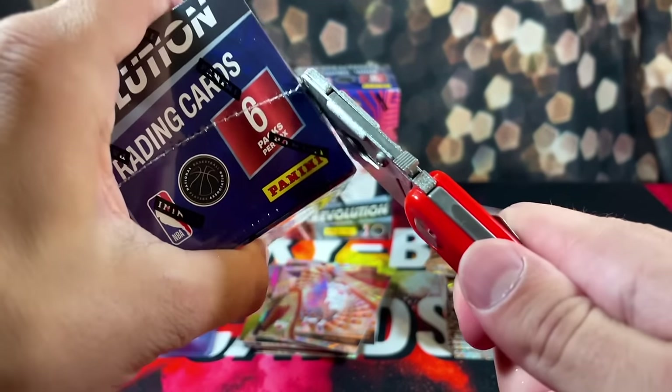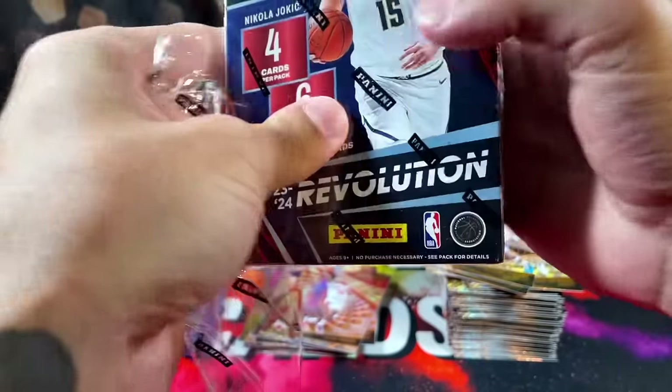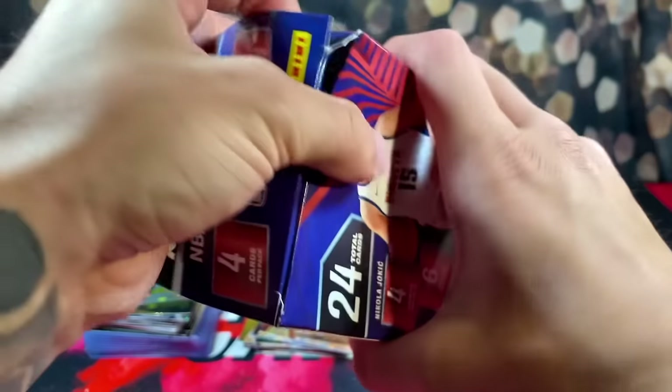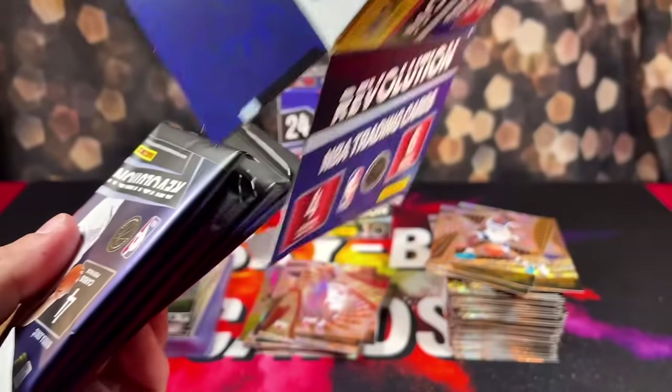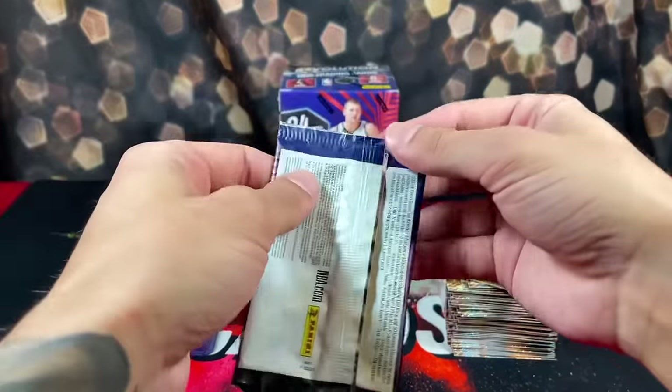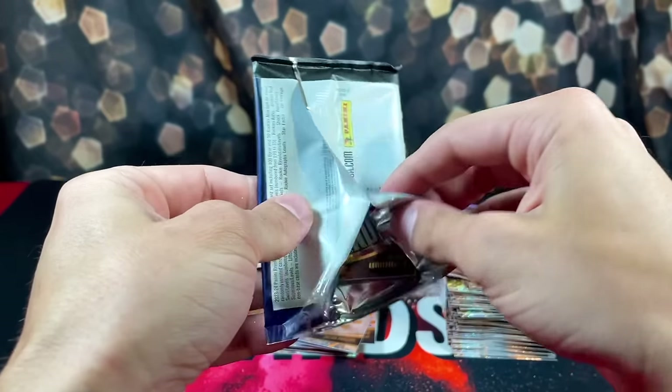We have two more boxes left — hopefully we saved the absolute best box for last. Box number seven — let's see a nice on-card auto for the one time. We are well past due.